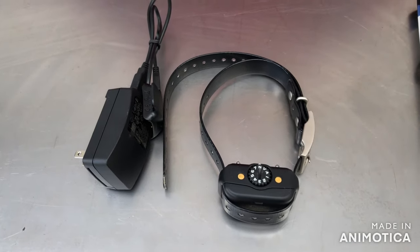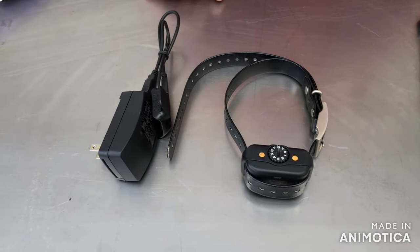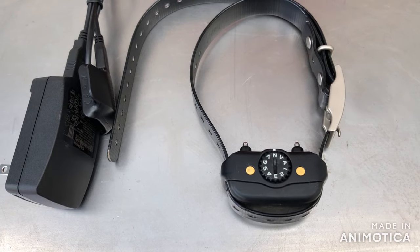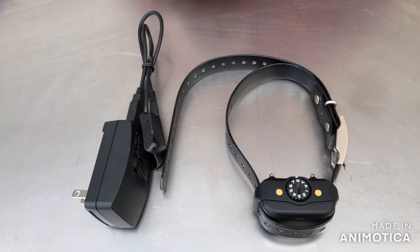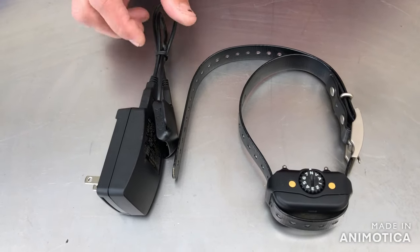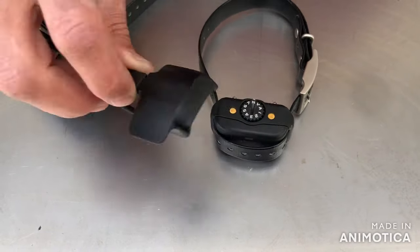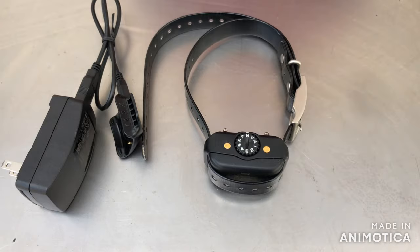Just a fair warning here — I would not purchase this. I would get one of their other units. It is basically very easy to use: N is off, V is vibrate, A is for automatic, and then settings one through seven. We have about a 50-pound dog and number two will make her yelp. The automatic mode didn't make any difference on the false corrections. The charger hooks up right here and clips on — very easy to use, like all the other Garmin products.